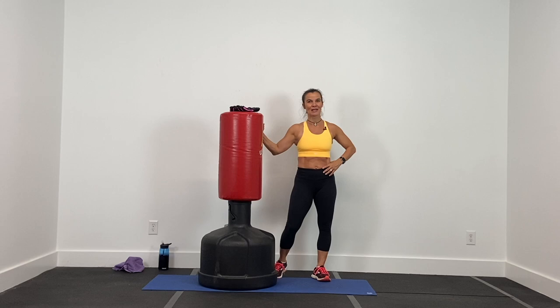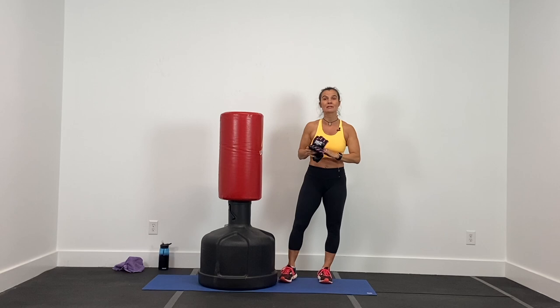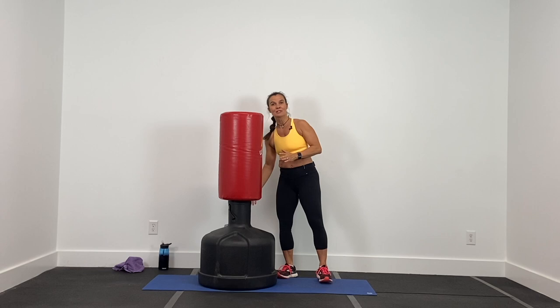Welcome to the cardio kickboxing bag playlist. You will need a bag for these workouts — these workouts were designed to have an opponent to strike. You also need a set of gloves because we're striking the bag and you want to protect your knuckles. Now this is not a boxing tutorial — this is just changing up and enhancing our cardio by using the bag with a variety of kicks and punches.